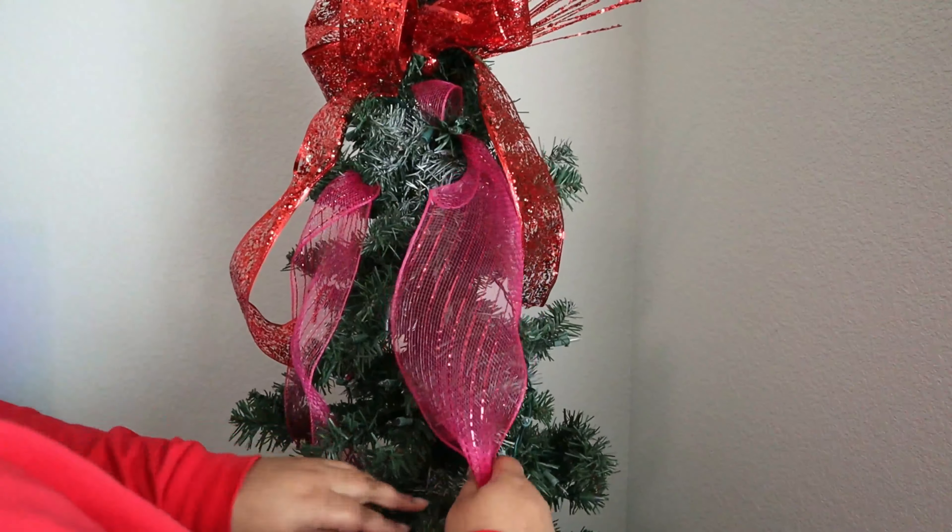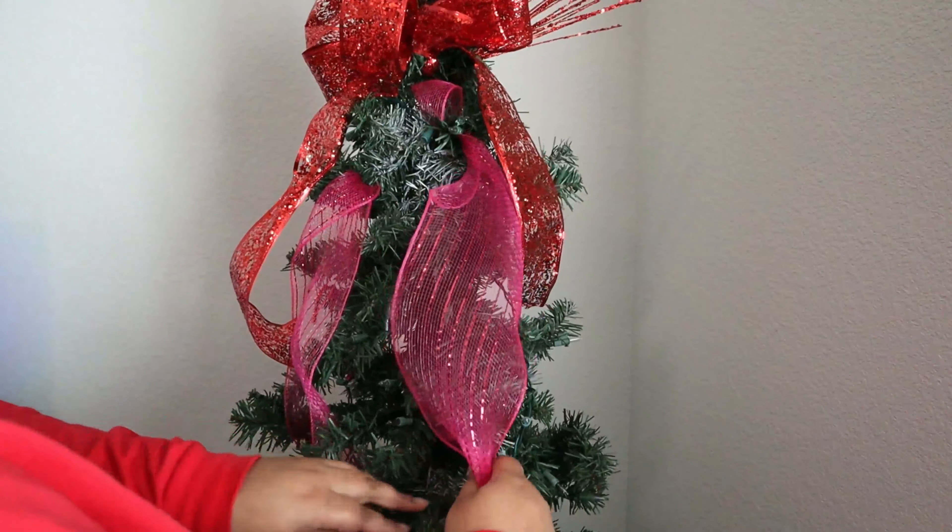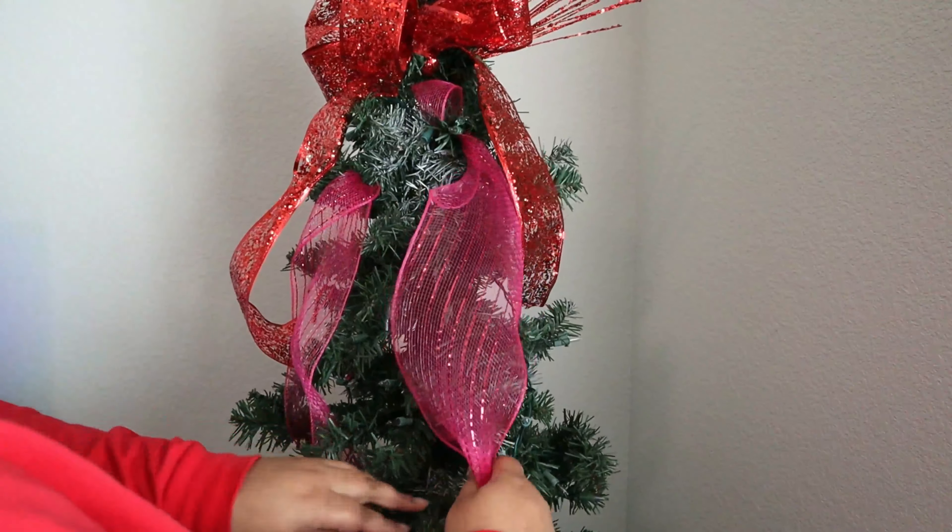Next up we got a fall tree, and this was another first of mine. Most of these ornaments and picks and stuff either came from Hobby Lobby or the Dollar Tree, so this was a very inexpensive tree to create. I was trying to figure out if I wanted to use mesh or if I wanted to use ribbon, and I decided to use mesh with this one. I really love how this one turned out as well.